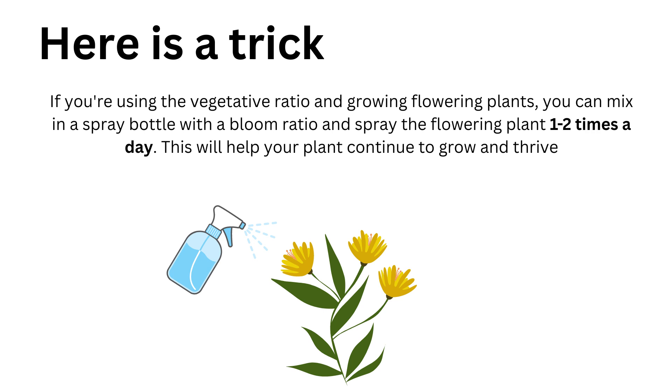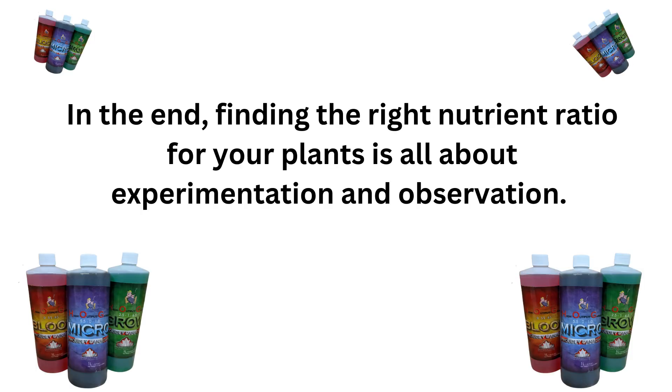For example, if you're using a vegetative ratio but growing flowering plants, you can mix the bloom ratio in a spray bottle and spray the flowering plants one to two times a day. This will give them the proper nutrients they need to grow and thrive. In the end, finding the right nutrient ratio is all about experimentation and observation. By understanding your plants' needs and making adjustments when necessary, you can create a thriving garden that will be the envy of all your neighbors.